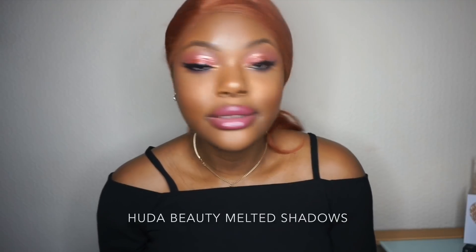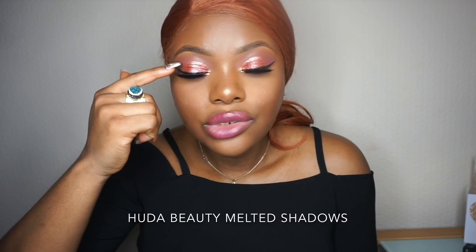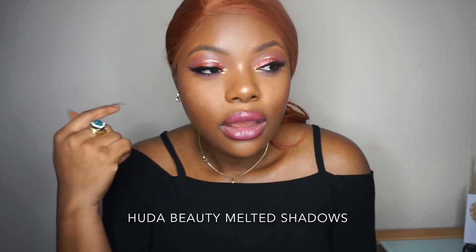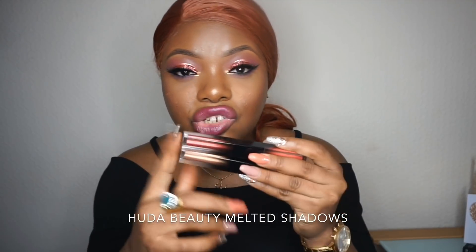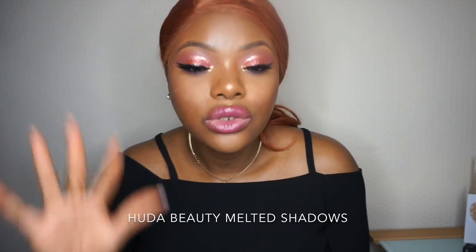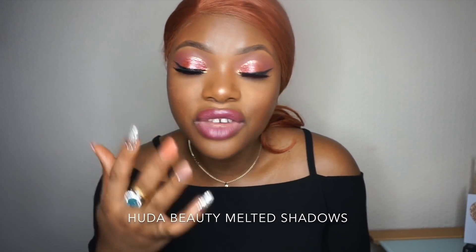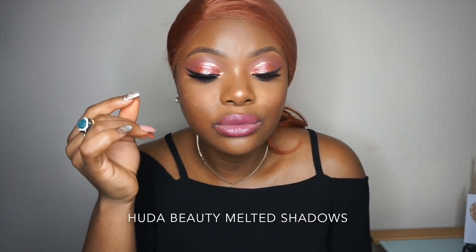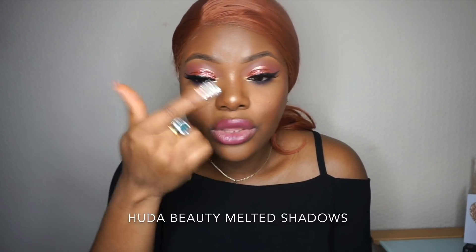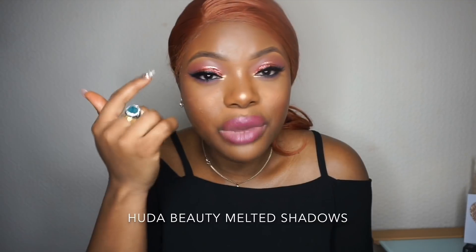I'm going to leave this on my eyes and go to church because I want to see if the shimmer shade is going to move. My eyelid creases a lot, and I've used similar liquid shimmer products before — they always crease up on me. This one has a dry matte formula, so it might or might not move. When I come back, I'll show you the face before removing makeup. My concern is that the dot method she did on YouTube works great for the first application, but when you try to build up the color, it gets patchy and harder to blend.